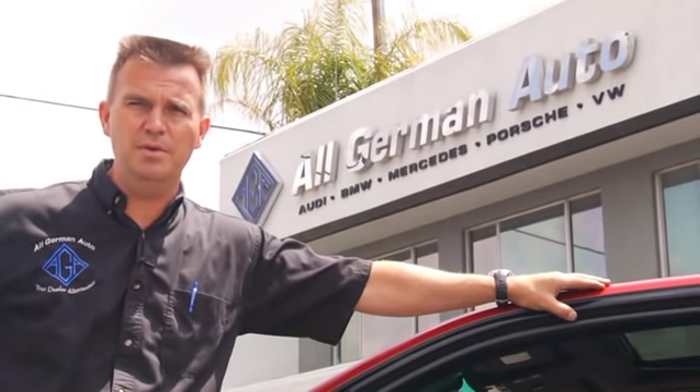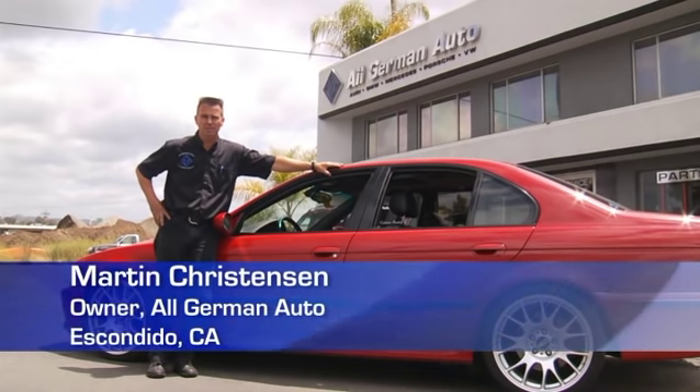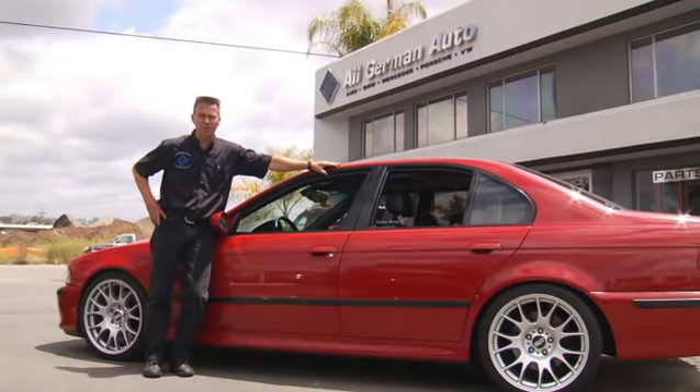The problem is we have a BMW with a rear broken sunshade. That's not a big problem, but it's definitely a nuisance. And if you like everything to work on your BMW and are a real detailer, like we are here at All German Auto, it'll bug you.